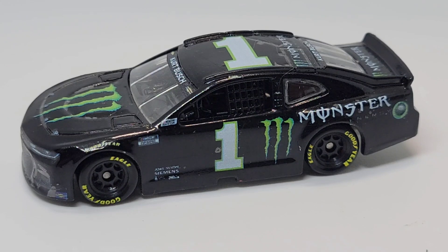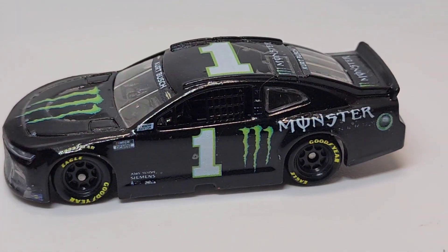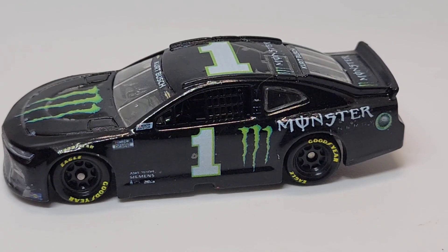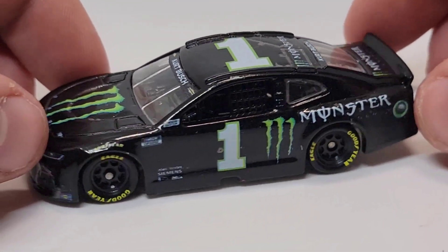Next time I'll be making the 2020 scheme and then making what I think was a playoff race win as well. I do plan on making pretty much every Kurt Busch win — I think going back to around 2015 Martinsville and up. Either way, we're going to be making a lot of Kurt Busch cars here very soon.